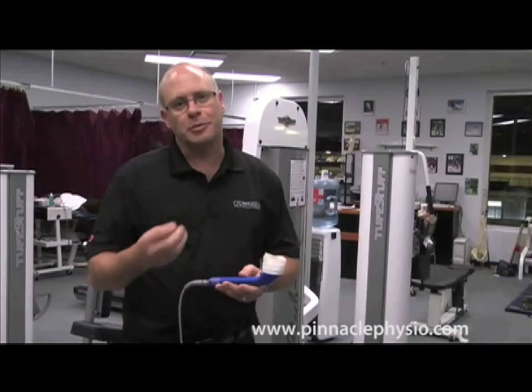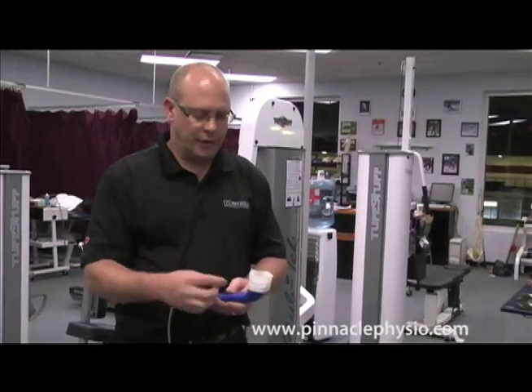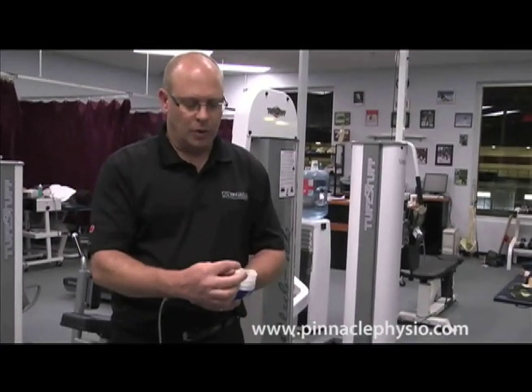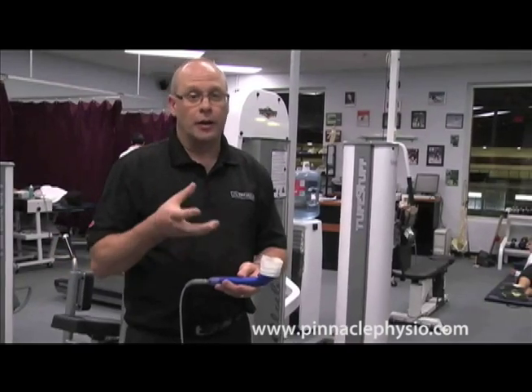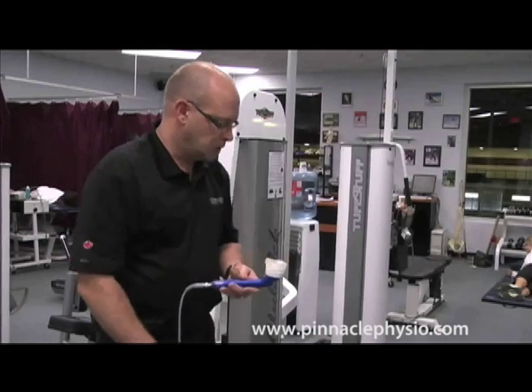Let me show you how ultrasound works — it really helps patients understand what we're trying to do if you can see the mechanics. What I've done is wrapped the ultrasound head with tape and filled it with a little bit of water, so you can actually see the effect of the sound waves. Your body is eighty percent water, so you'll see how you get that vibration effect from the ultrasound machine.